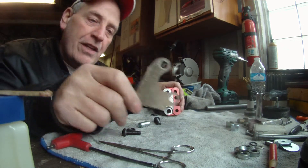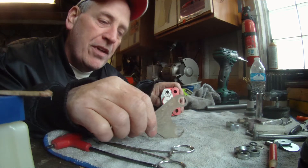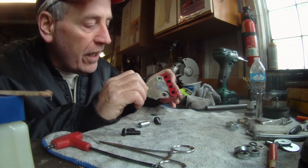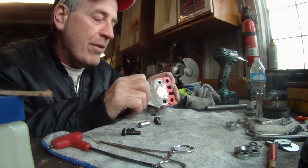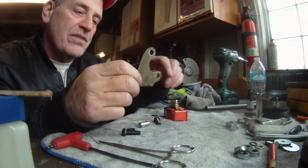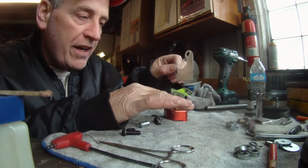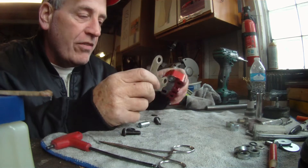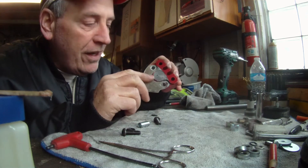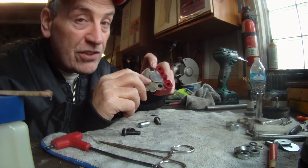So this is a fiberglass mock-up of the brake bracket that Paul Martin supplies with his stuff. I made it out of fiberglass because obviously the bracket comes longer than this. I figured I'd rather cut on a mock-up and screw it up — you only get really one chance to cut the metal, and if you screw it up, you've done screwed it up.